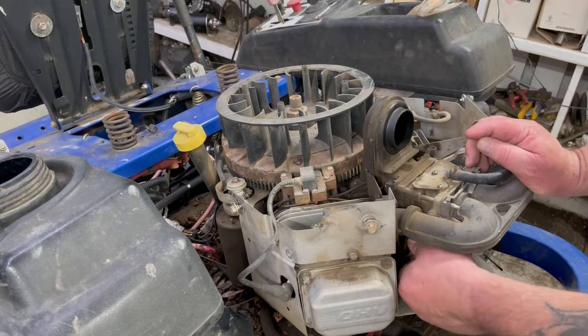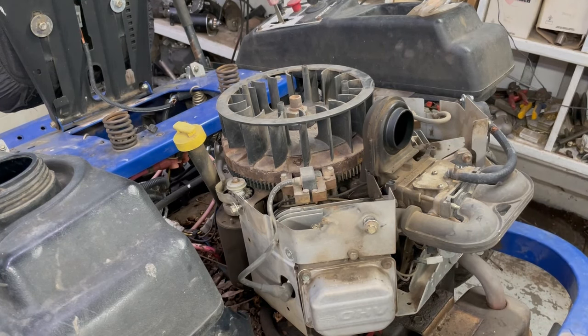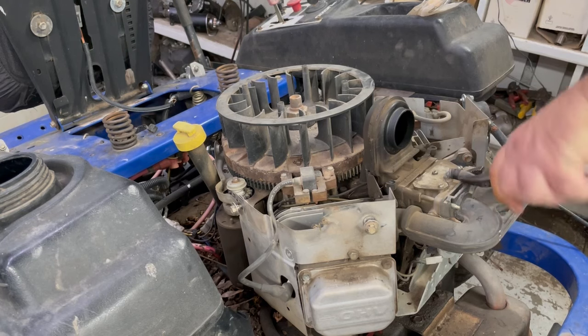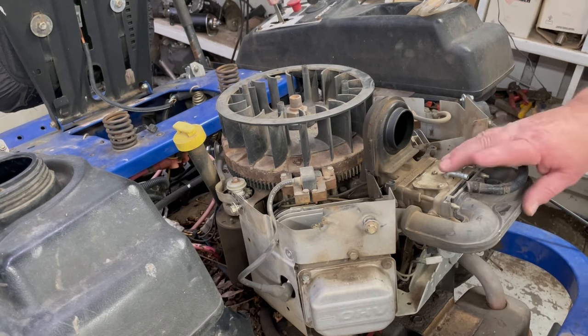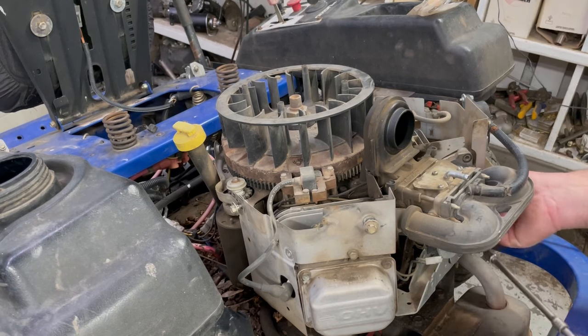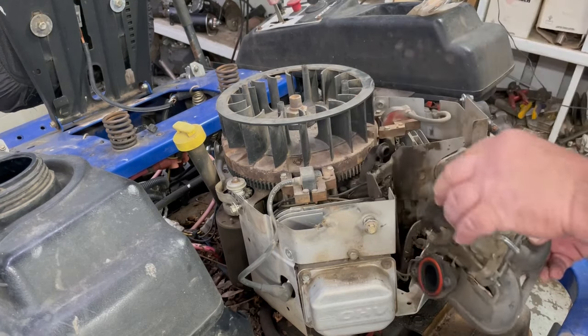We'll go ahead and unplug the fuel shutoff solenoid right here and take that off. Got to unhook the choke. I jacked the back end of this lawnmower up so it's easy to work on, and plus I want to crawl underneath and check the transmission belt and all the idler pulleys and stuff like that. There are four 3/8-inch bolts holding this intake on — two underneath. Now we've got to unhook the governor and unhook the little vent on the back.